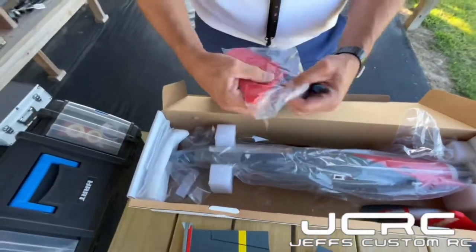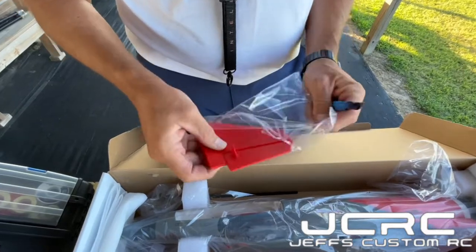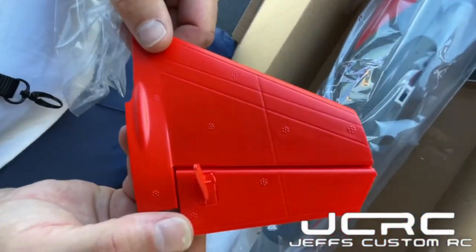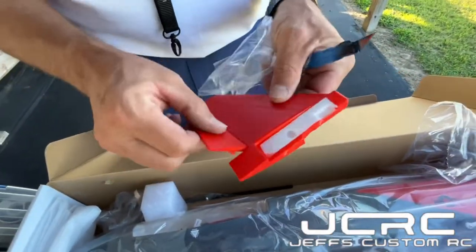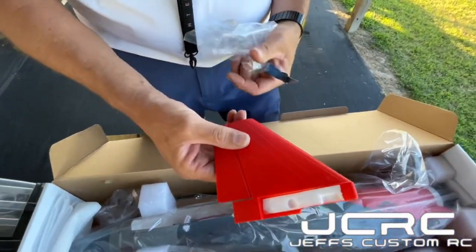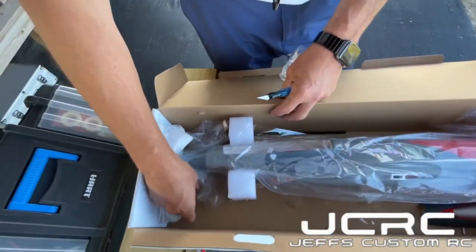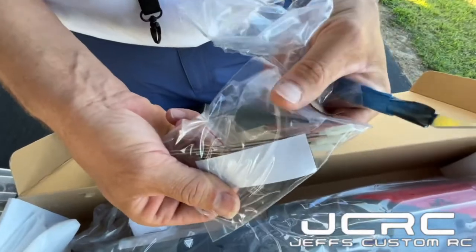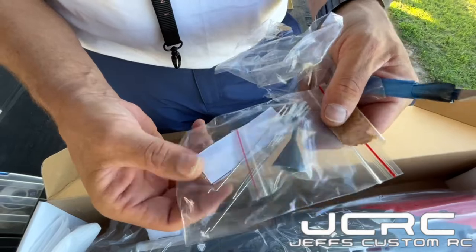One more part in here. Let's go ahead and take the plastic off. Looks just as nice. Very, very nice. Go ahead and work everything — get your hinges loosened up, guys, you definitely want to do that. Over here we have your bag of goodies: your linkages, your nose cones, a piece of Velcro, and pushrods.